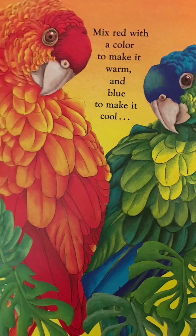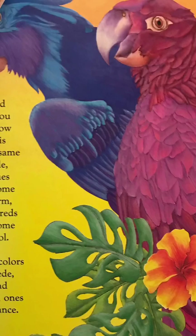Mix red with a color to make it warm and blue to make it cool. And if you follow this very same rule, blues become warm and reds become cool.